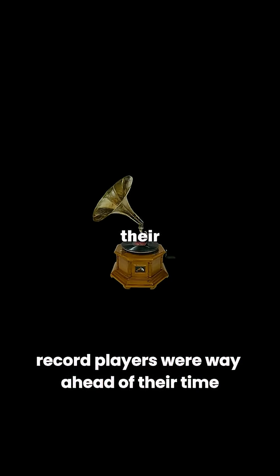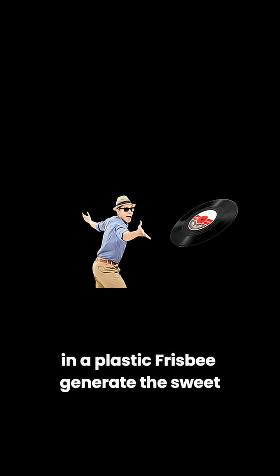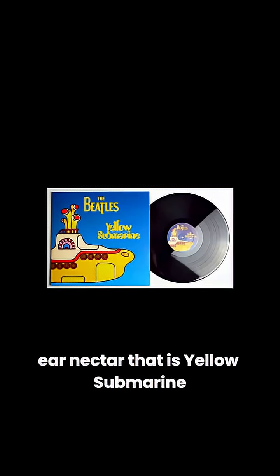Record players were way ahead of their time. Everyone knows the sound comes from the grooves, but how on earth can a groove in a plastic frisbee generate the sweet ear nectar that is Yellow Submarine?